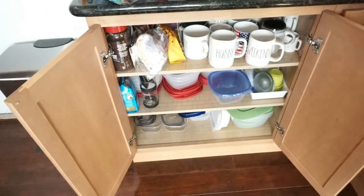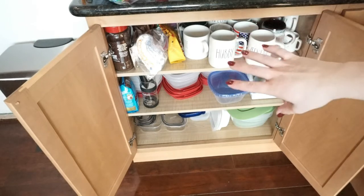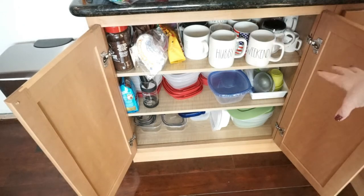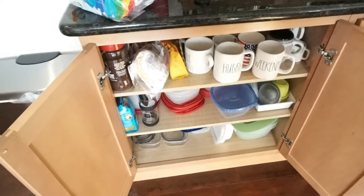And then this last cabinet is extra coffee mugs, coffee items, Tupperware, and storage containers. I'm going to go ahead and just kind of organize this a little bit. I'm getting ready to put Christmas stuff away so a lot of these mugs will go up onto my shelf and won't be such a cluttered mess in here. So I'm just going to kind of clean up my Tupperware and stuff a bit.